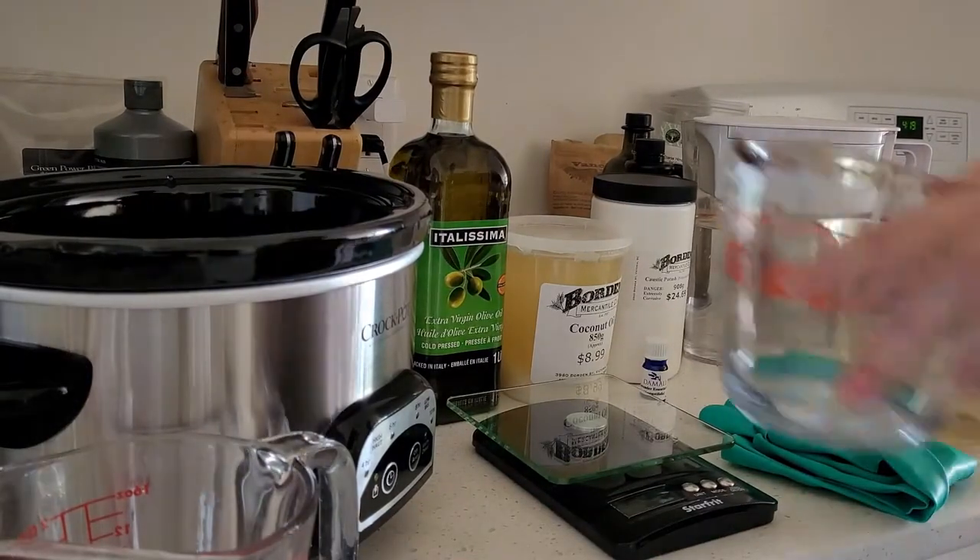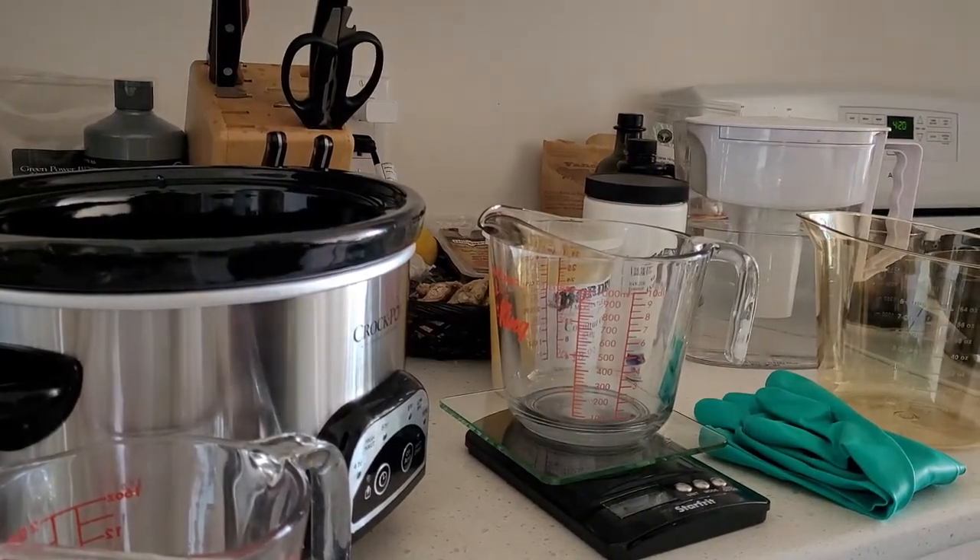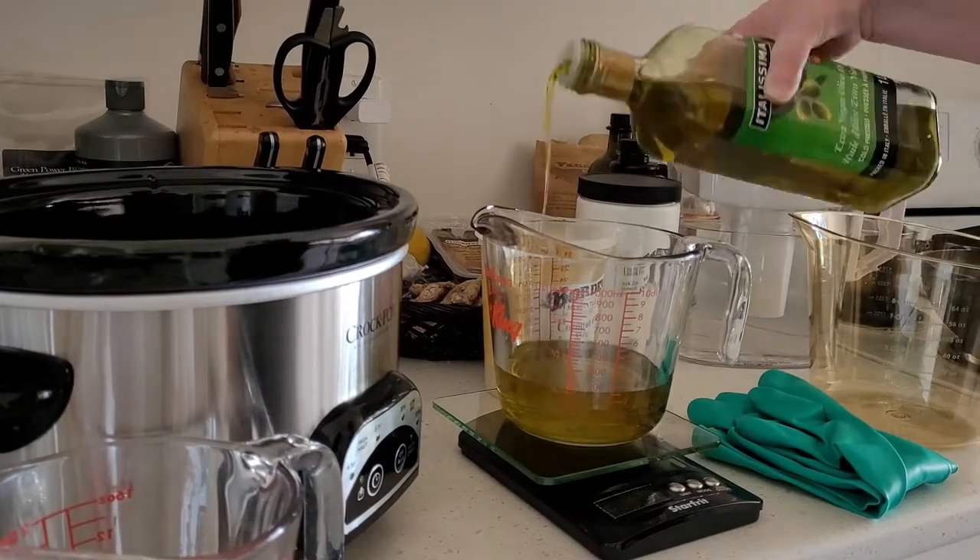Next I added coconut and olive oil to a crock pot. Then I added the lye and cooked the mixture.